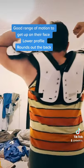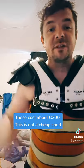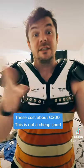Look at that. That's pretty much that. These are actually about 300 euros, so it's not a cheap sport — just letting y'all know that one.